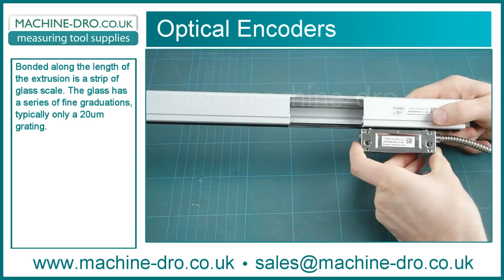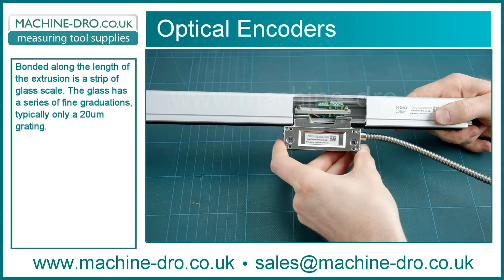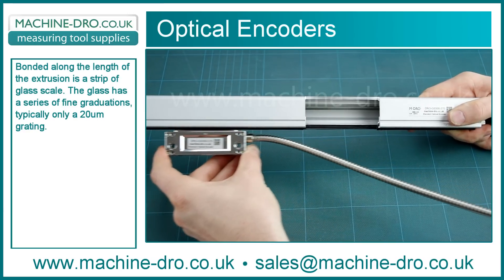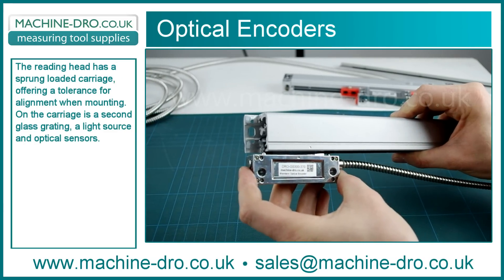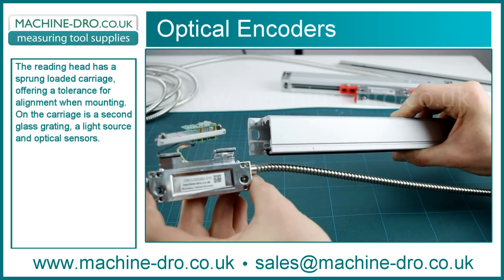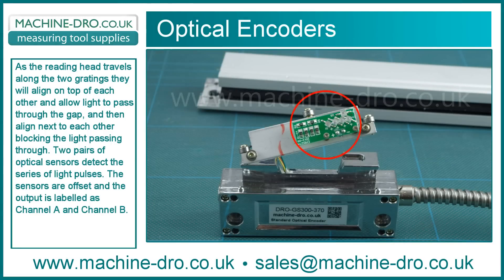Bonded along the length of the extrusion is a strip of glass scale. The glass has a series of fine graduations, typically only 20 microns grating. The reading head has a sprung loaded carriage offering a tolerance for alignment when mounting. On the carriage is a second glass grating, a light source and optical sensors.